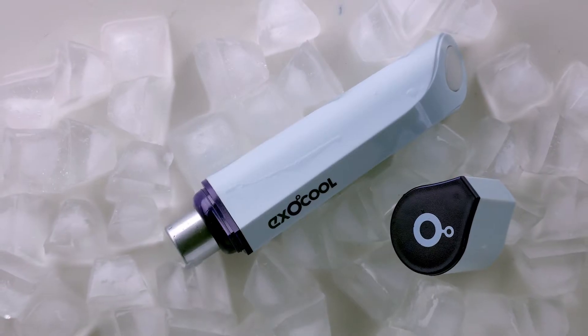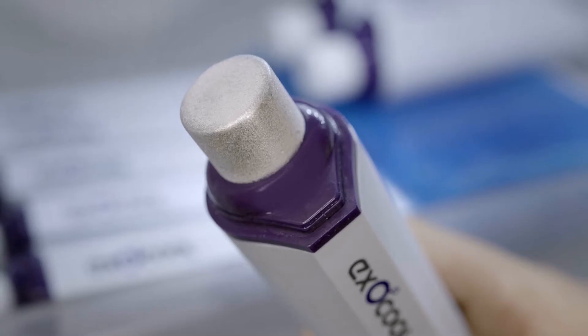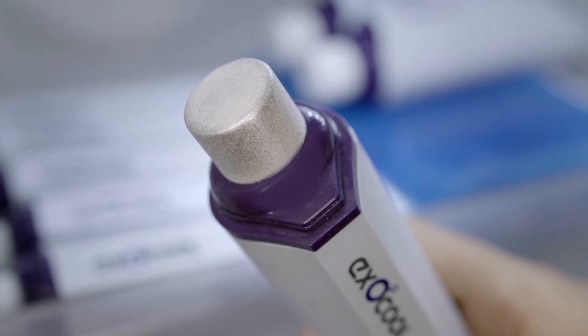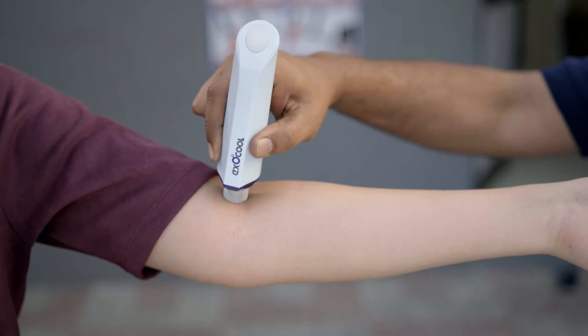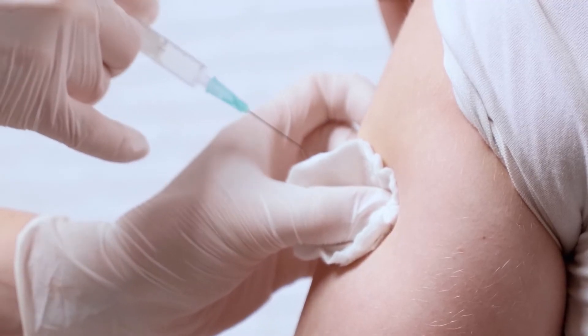The metal tip made of medical-grade aluminum alloy makes ExoCool safe to use on all skin types. It can be used easily by anyone. Freeze it. Apply it to the skin. Inject the syringe without any pain.